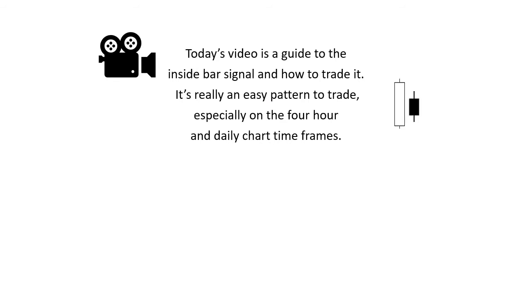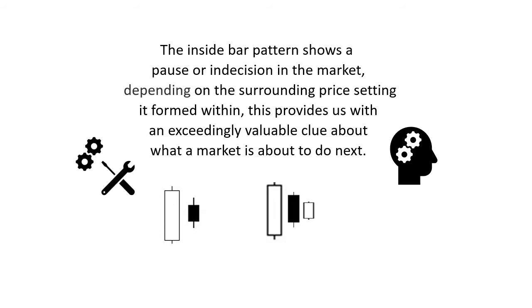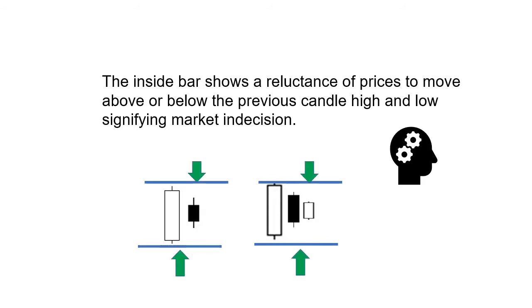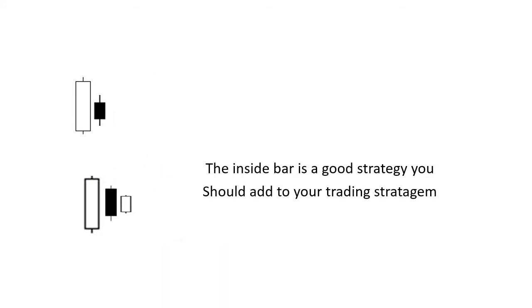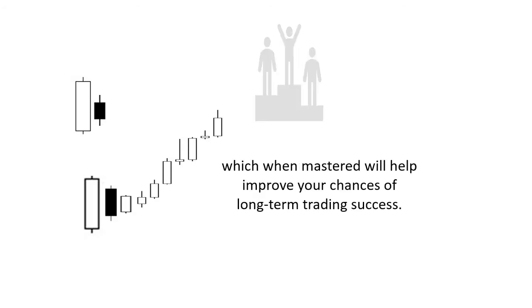Today's video is a guide to the inside bar signal and how to trade it. It's really an easy pattern to trade, especially on the 4-hour and daily chart timeframes. The inside bar pattern shows a pause or indecision in the market. Depending on the surrounding price setting it formed within, this provides us with an exceedingly valuable clue about what a market is about to do next. The inside bar shows a reluctance of prices to move above or below the previous candle high and low, signifying market indecision. The inside bar is a good strategy you should add to your trading stratagem, which when mastered, will help improve your chances of long-term trading success.